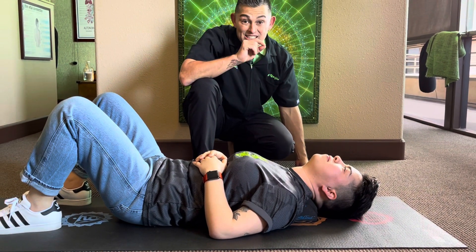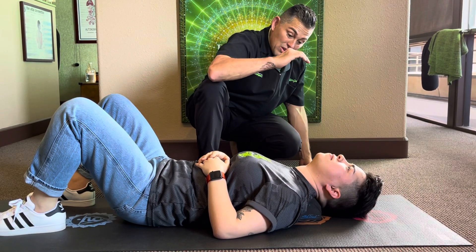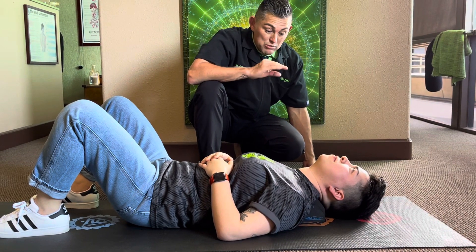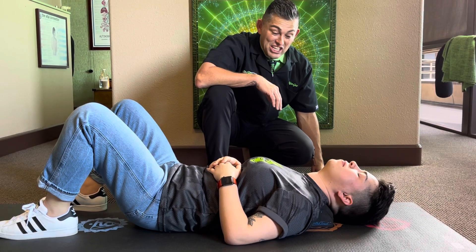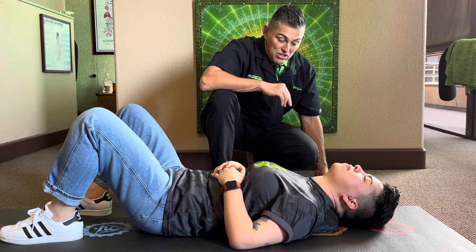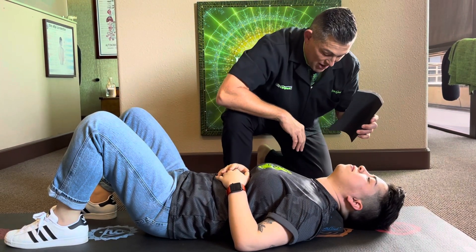Studies have shown it takes six to eight minutes of having the pressure on the ligaments in the neck until they even start to bend. So the goal is to get up to 20-30 minutes every day — your fingers touch a keyboard or you look down at your phone — and if it starts to not traction so much, then you can add this third level back on.